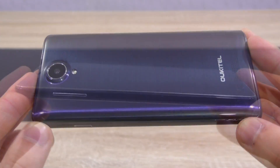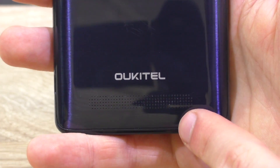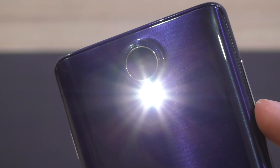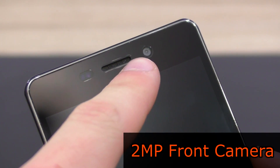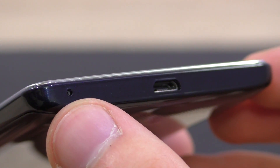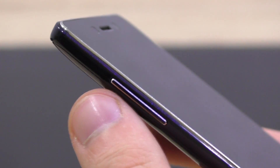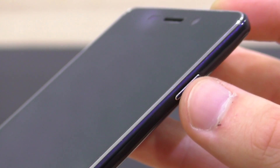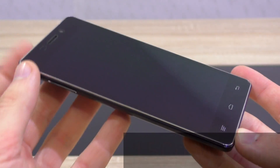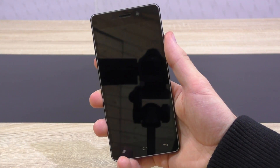The build quality is fairly good — nothing to complain about here. On the back at the bottom is the speaker. Up here is the 8-megapixel main camera with a fairly powerful LED flash. This phone also features a 2-megapixel front-facing camera. On the bottom is the micro USB connection and the mic; on the top the 3.5mm audio jack; on the left the volume rocker; on the right the power button. With just 8.5mm thickness, it's a slim 5-inch smartphone — also pretty lightweight at just 150 grams. The grip, thanks to the rounded edges, is great.